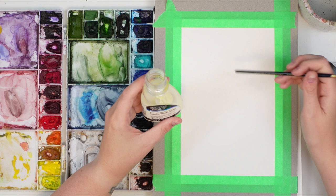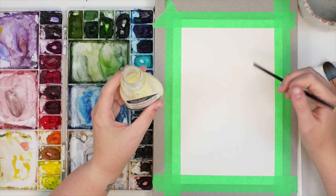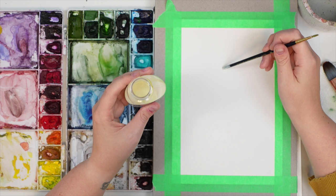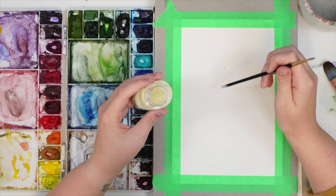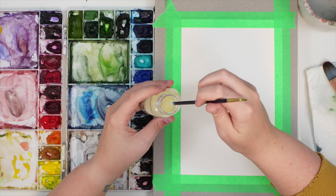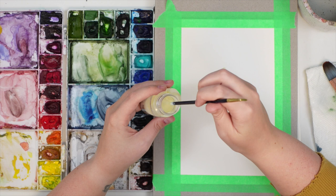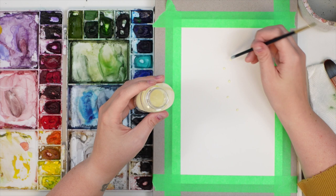I want to create some little white dots to remain as highlights for the Christmas lights on the tree. So I'm going to use the back of my brush to create those. I'm just dipping the back in and doing some little dots going down in a triangle shape, trying to keep them as round as I can, staggering them. If you have a brush with a good tip you probably don't have to use the back, but using the back creates a better circle.